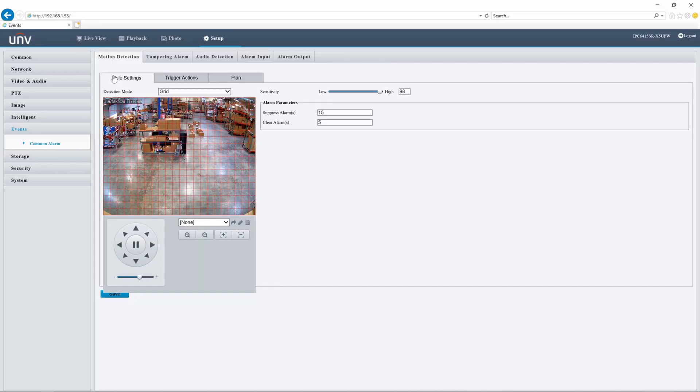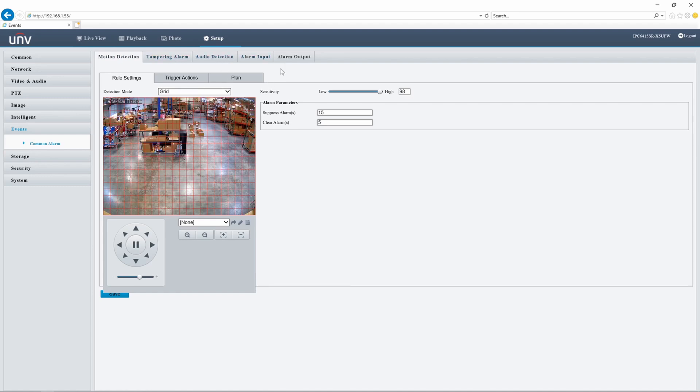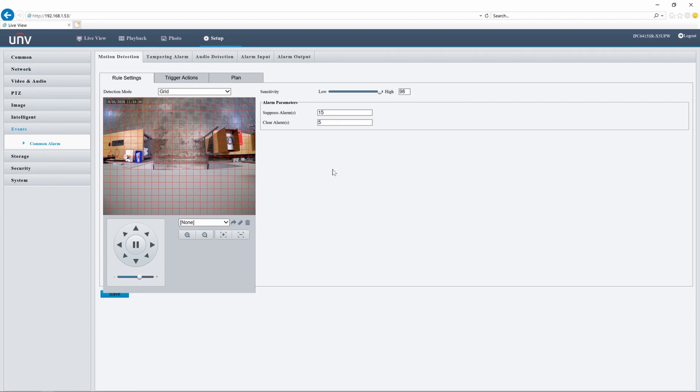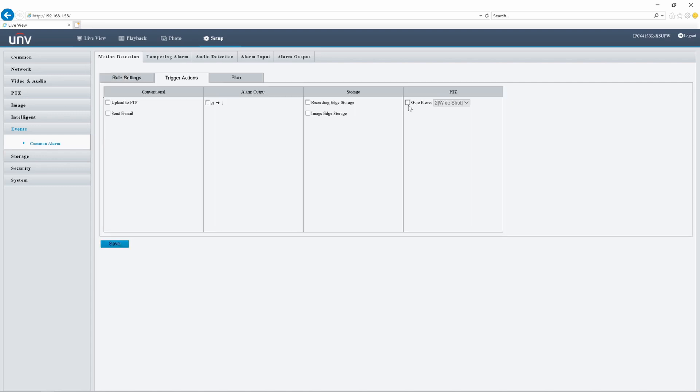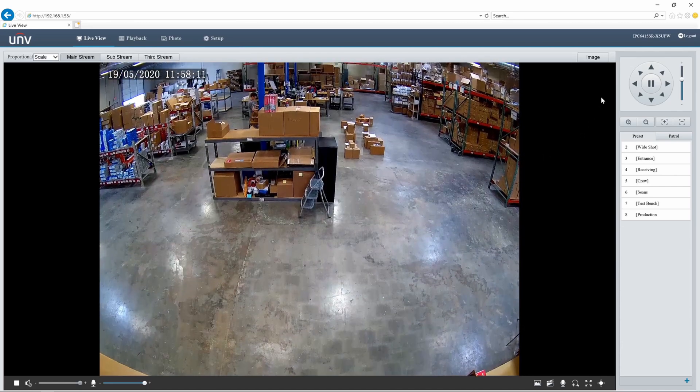Now I want to move into the event tab, going to basic events rather than intelligent events, because this feature isn't available for intelligent events — it's only available for motion detection, tampering, audio, and alarm input and output. What I can do here is go into my PTZ, set my entrance as my home location, and set up a trigger action to go to a preset in response to motion detection — in this case going to my wide shot. So as the camera detects motion here at the entrance, it will pop back up to the middle wide shot. This is a pretty cool feature, especially since there's no auto tracking on these PTZs. You can manipulate this so it's focused on a particular entry point, and upon motion detection expand out and show a wider view so you can see where that person is going. Unfortunately, you cannot set up a patrol as a motion detection trigger, only individual presets.